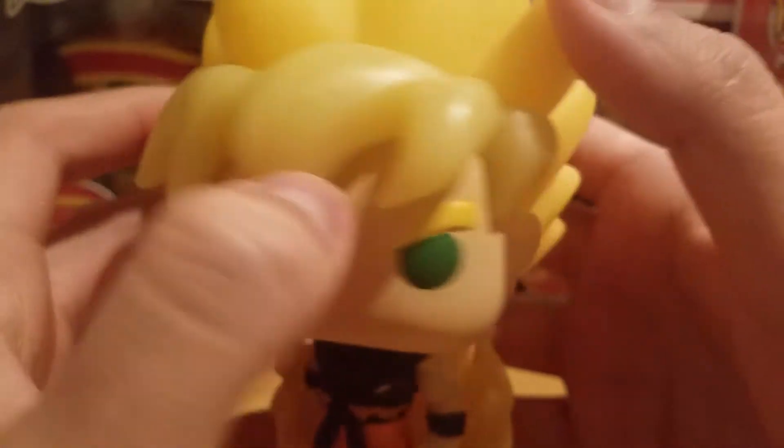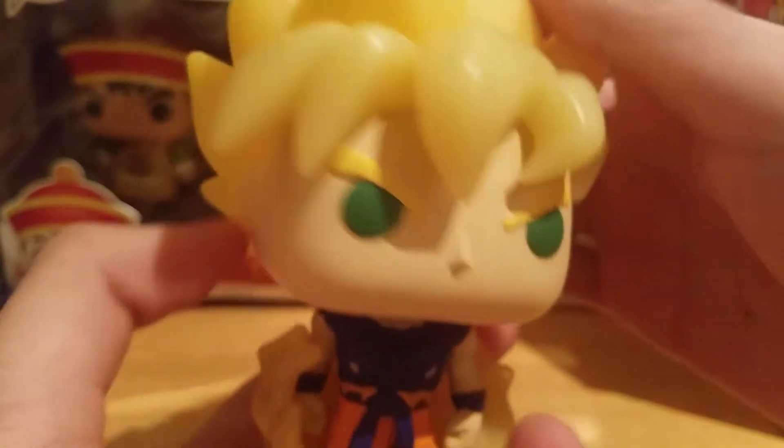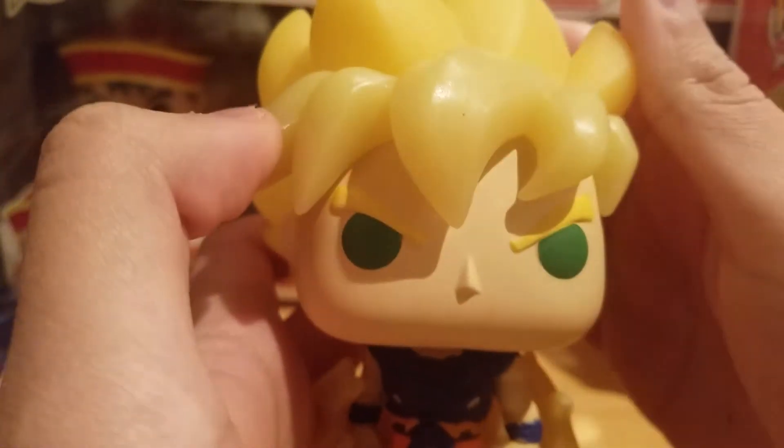Yeah it looks really nice. I like his yellow aura right here — looks really nice. Hair looks nice too. It's a really cool pop. The common version is cool too, but if you want to get the glow in the dark one then I would go for this one.